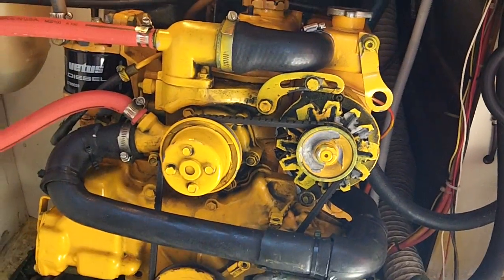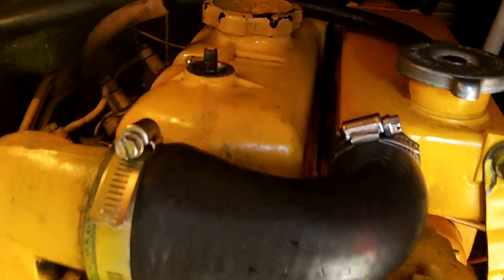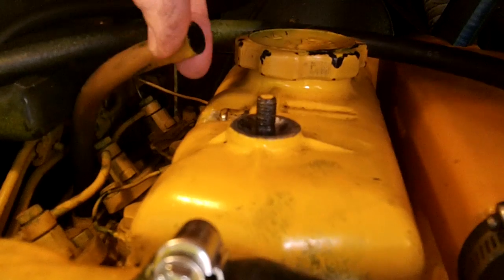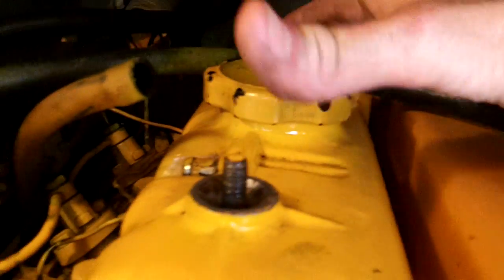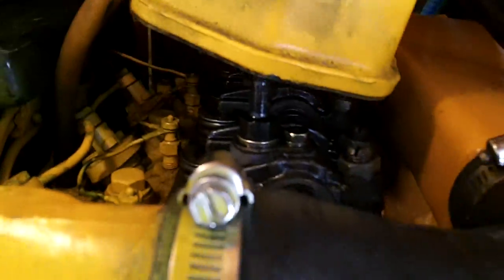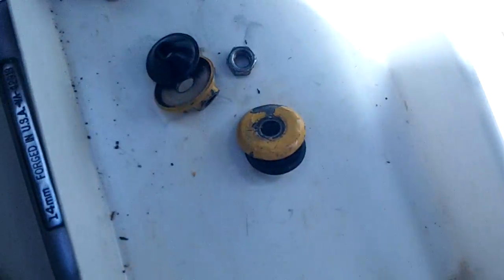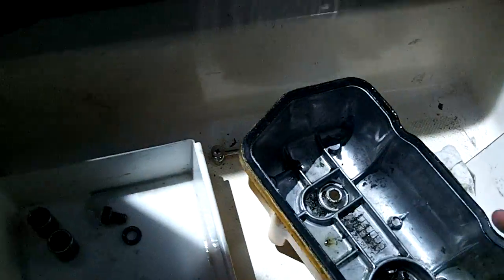I'm adjusting the valve clearance on my Vetus M310 inboard diesel engine. The first step is to take off the rocker cover. You take off the air breather tube right here, which I've already done. There is one 13mm bolt and two 12mm nuts to remove. After you remove those, you can just lift the rocker cover off. Make sure you don't lose any of the parts — I put them down in a tray. Here's the rocker cover with the oil intake and the two bolts, placed upside down.